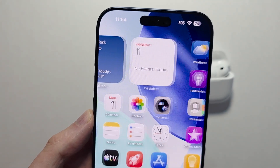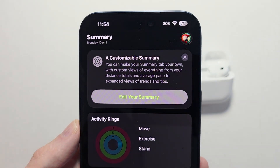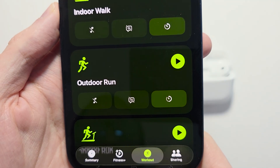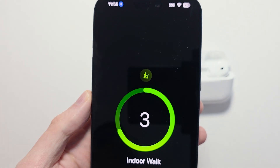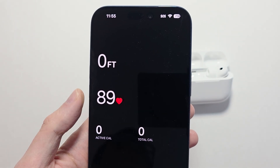You can also view this in the Fitness app. Press on Fitness, then go to the workout tab and start a workout. Once you start your workout, you're going to see your heart rate right here.